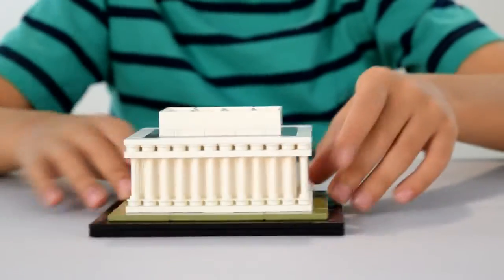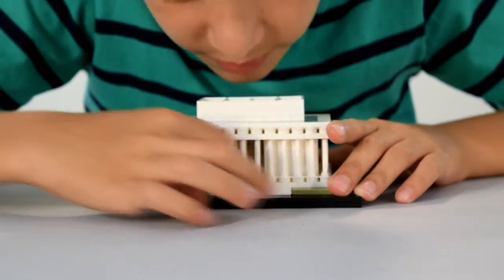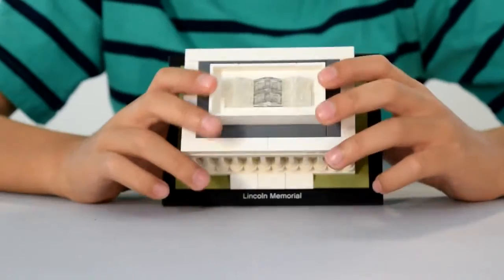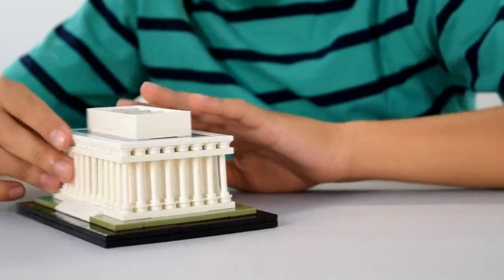There's nothing much to see on the back — it's basically the same thing. These would be like steps, I'd say. You can get in, take a picture, and get out. So I'm just going to show you the top with all the coverings on. This would be like grass — it goes all the way around.